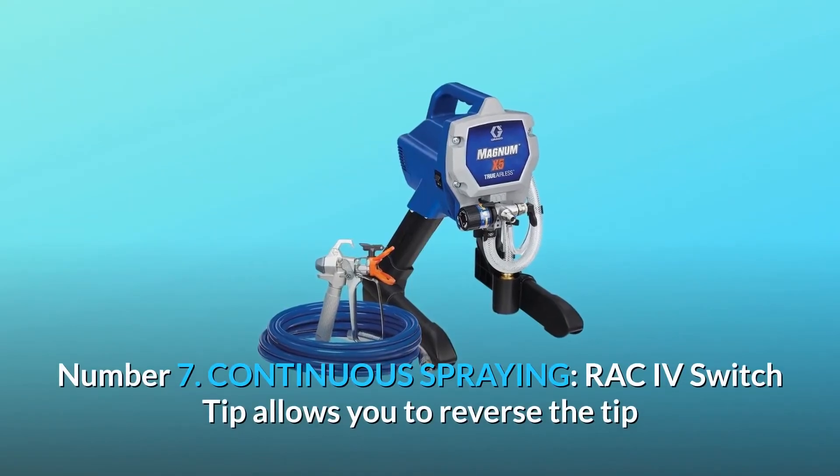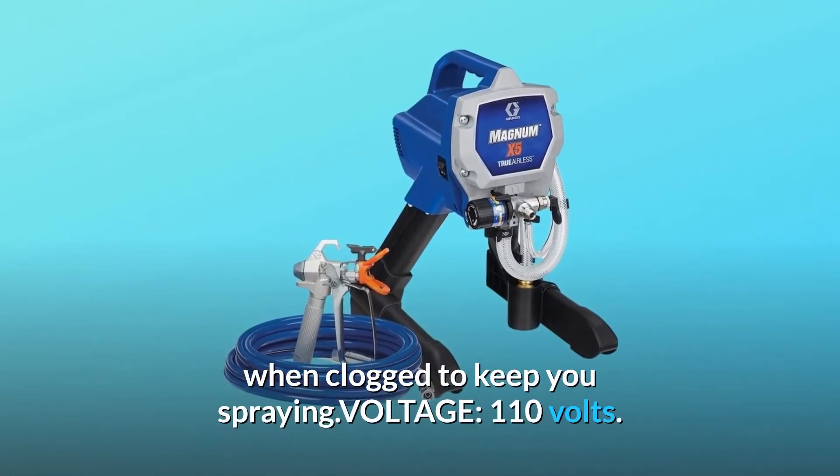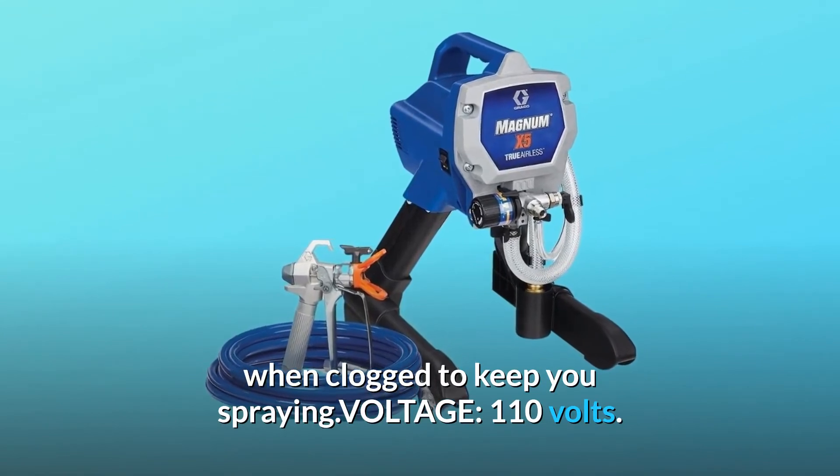Number 7: Continuous spraying. RAC-IV switch tip allows you to reverse the tip when clogged to keep you spraying. Voltage: 110 volts.